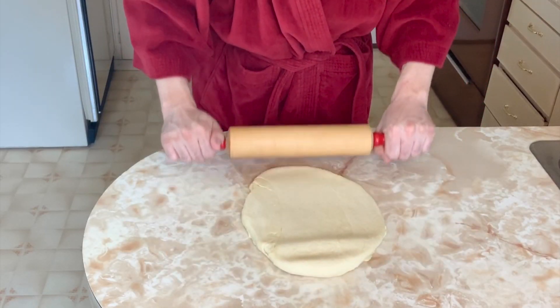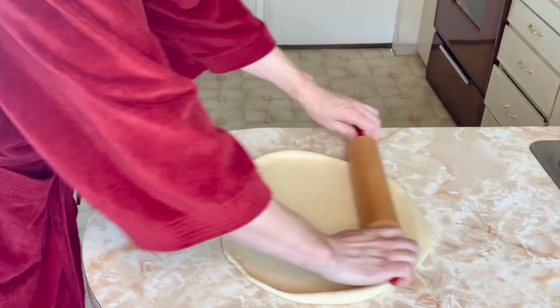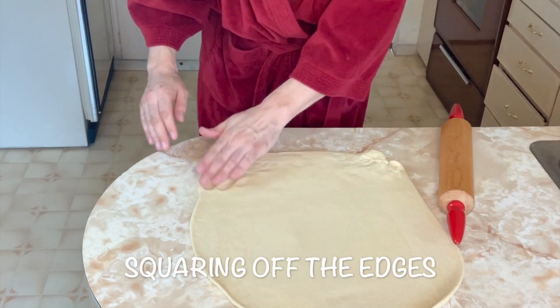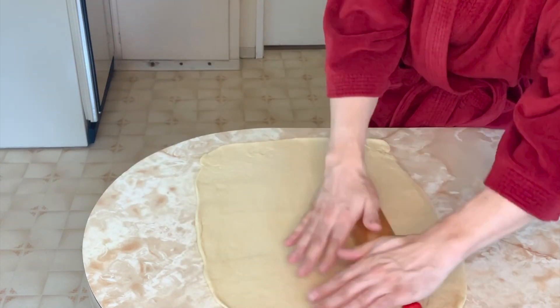It's time to roll the dough out into a rectangular shape. Just do the best you can. I wanted to know exactly how large my rectangle of dough is — it's 19 inches long by 16 inches wide. Of course you don't have to make it that size; just get it as big as you can without it being too thin.